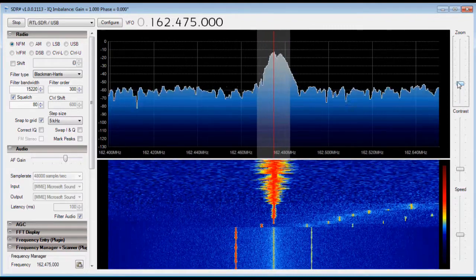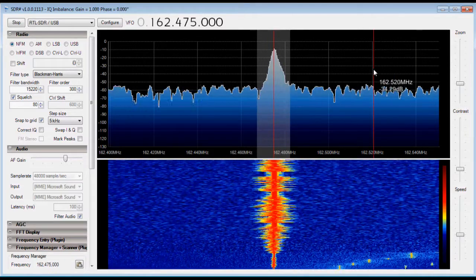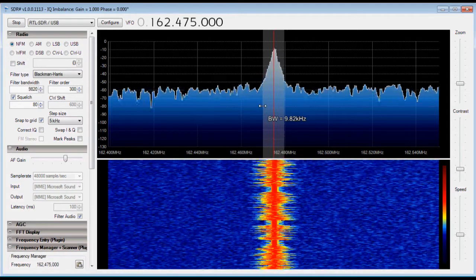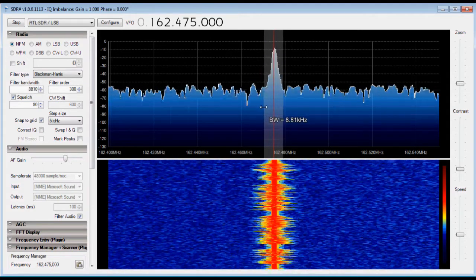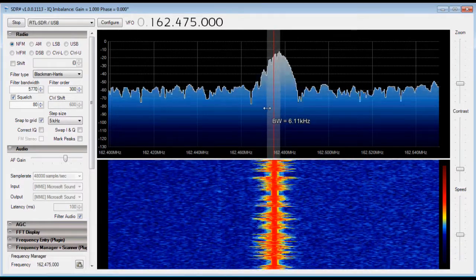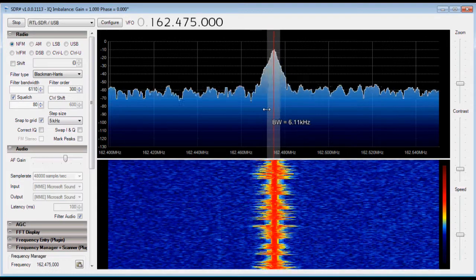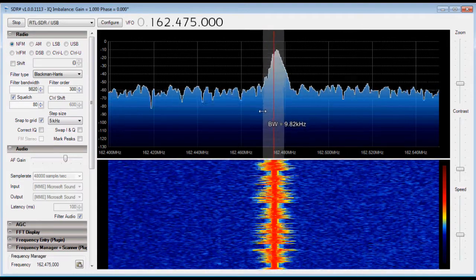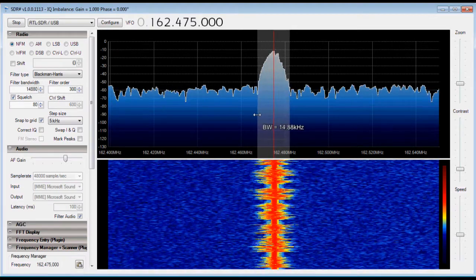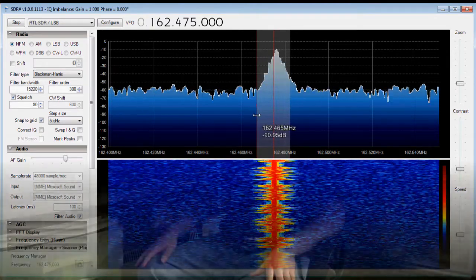You can zoom in and actually get a good view of the entire FM package. One thing I like about this software is you can point and click to reduce the bandwidth. If you had several FM signals nearby, you could reduce the bandwidth and cut out interference. You can do the same thing in the UHF band and listen to police or any businesses, or in the VHF band as well. That's what narrow band FM looks like in the SDR.